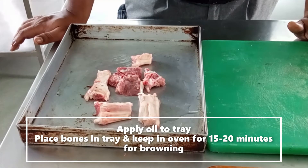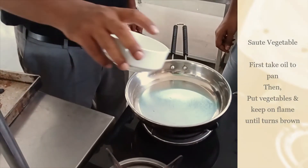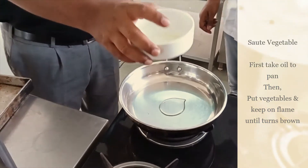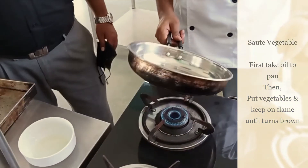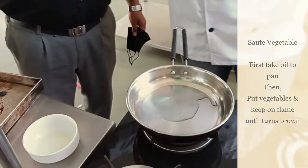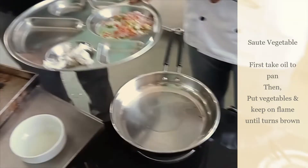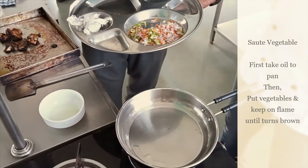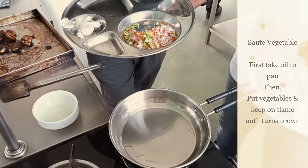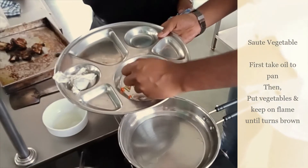Once these bones are browned, we will use them for further process. For brown stock we also required sautéed vegetables. Take oil, and once oil is hot, put the vegetables and keep sautéing until they get brown.